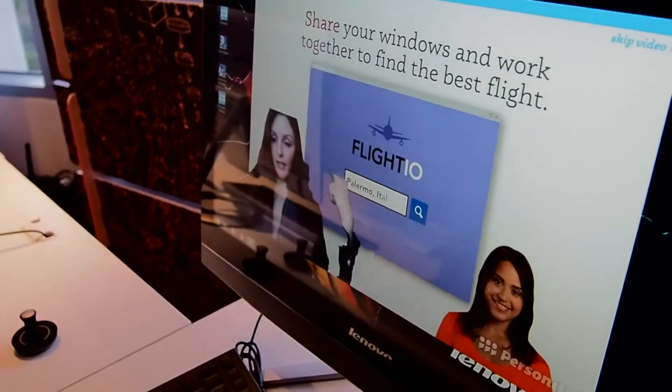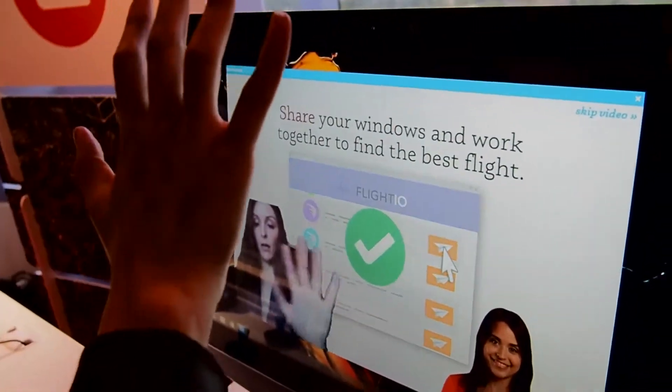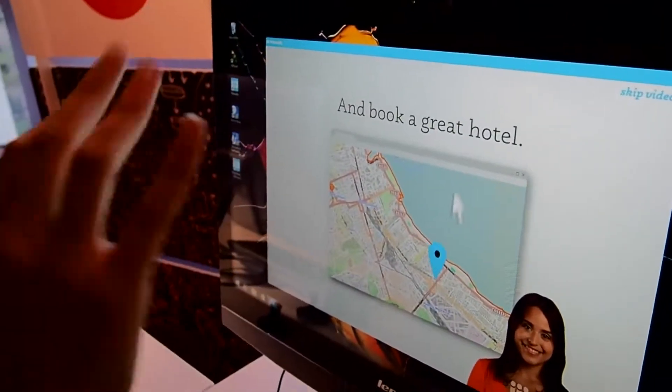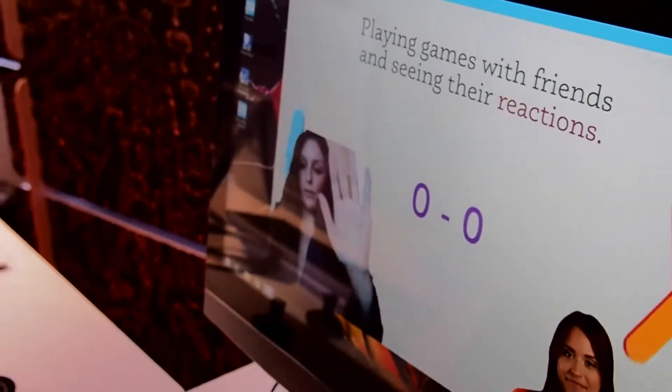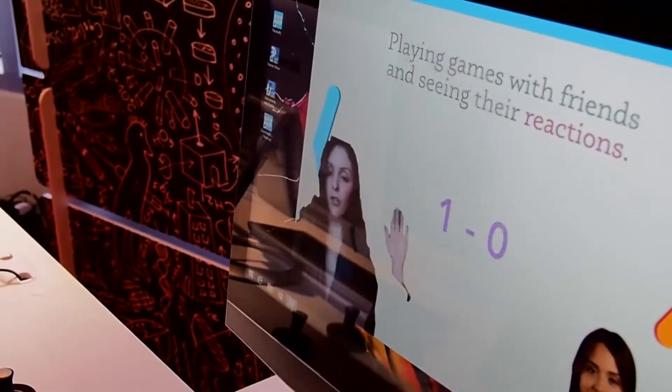It cuts out pretty much everything behind me, and if I move my hand closer it will pick up my hand, but then if I move it back it'll eventually disappear.